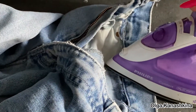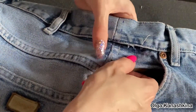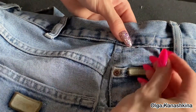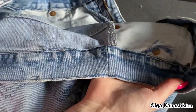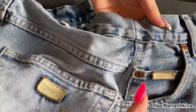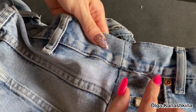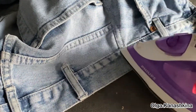The process goes like this. Then I connect the waist of the jeans and the waistband — first with needles to fix it, then I stitch it on the sewing machine the same way it was before. Here you can see the result of the work, and I iron it.